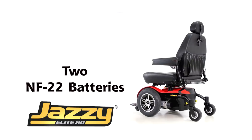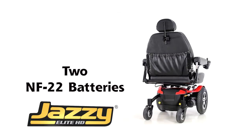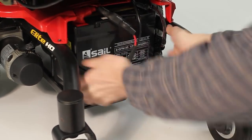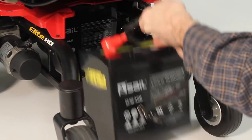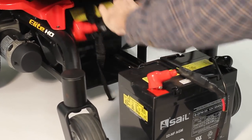The Elite HD comes with NF-22 batteries for robust drivetrain and optimal performance. Rear battery access allows for easy service without having to remove the seat or the shroud from the unit. Due to possible large seat sizes or rehab seating, rear battery access is essential. The batteries quickly disconnect to remove them from the base.